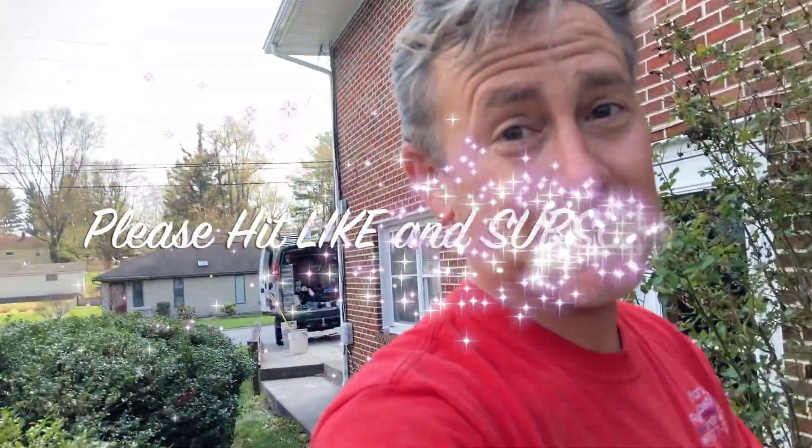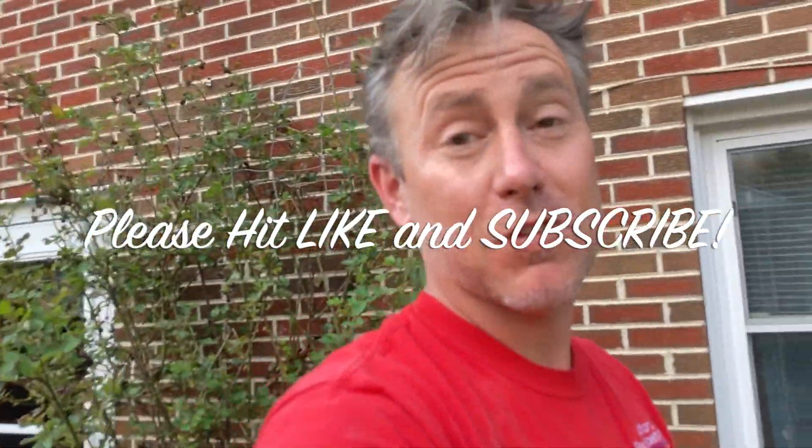If you're interested in radon mitigation or anything in the service industry, stuff like this is going to happen, and this is what we chose to do. I hope this helps somebody out there in radon world or the world in general. If you found this helpful, smash that like button and consider subscribing to the channel. I try to put out lots of content when I can. You guys have a great day — see you in the next video, thanks for watching.